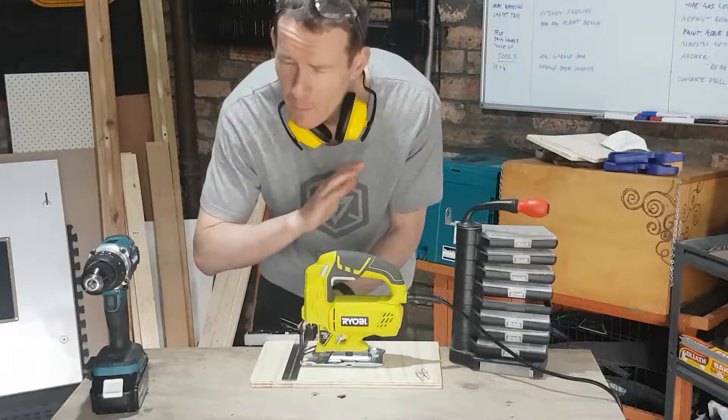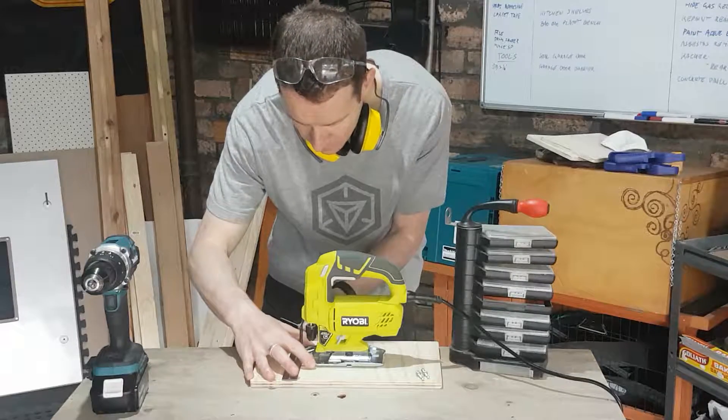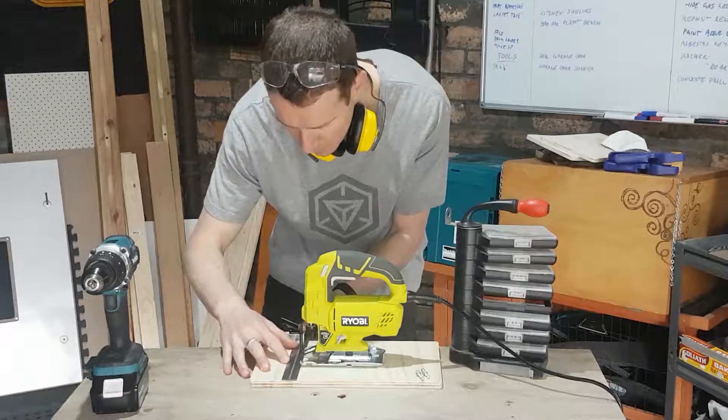This one luckily fits in much easier than the router. I don't have to be as careful, but I do want it squared. So that's roughly in the center — squared it up like that.